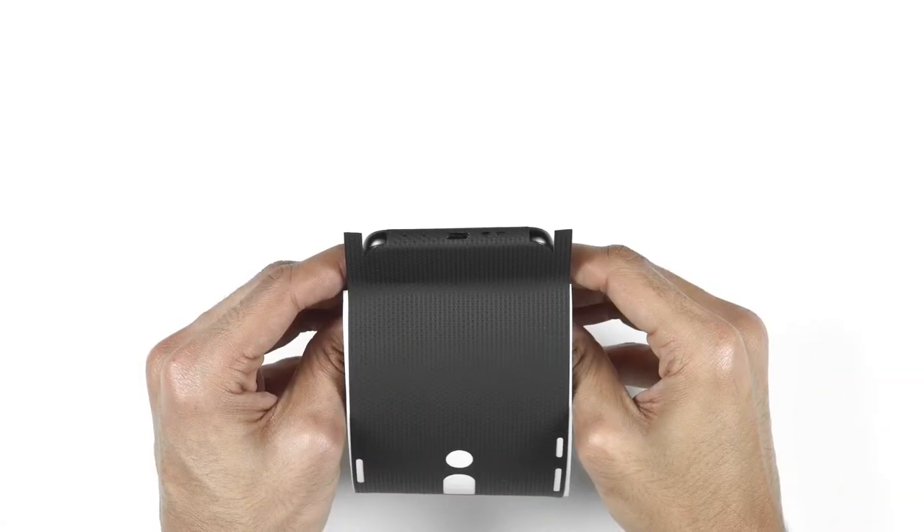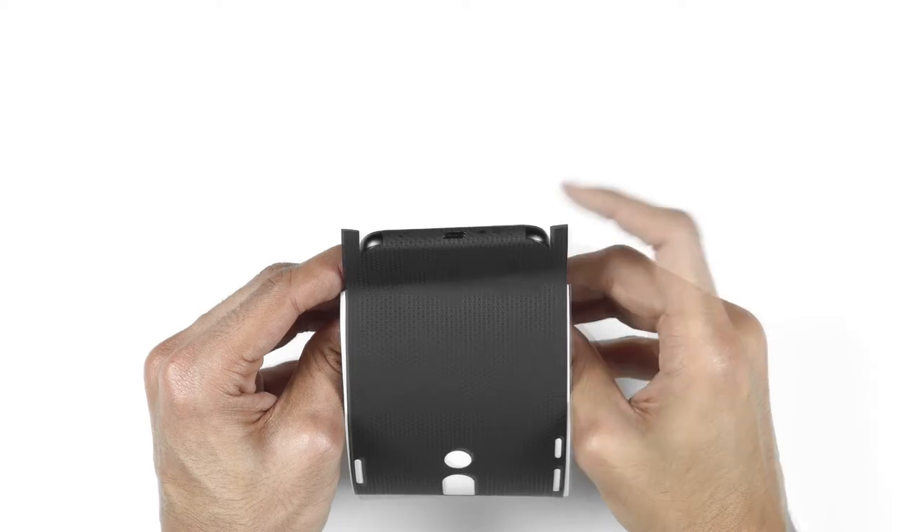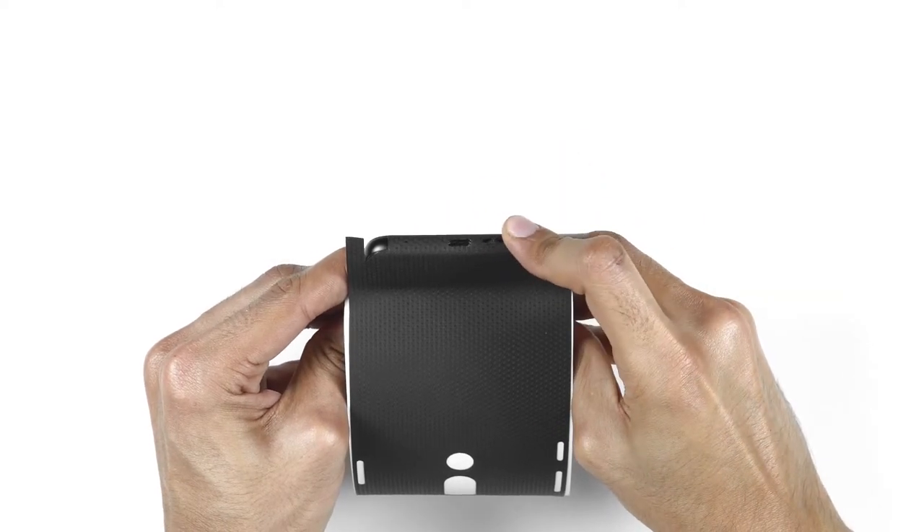So you went for the full back skin. Remove the skin from the 3M paper and reattach it as shown. Flip your phone upside down and align your skin perfectly with the charging port, the speaker holes, and the microphone holes. If you don't nail it in your first try, just remove it gently and try again. Once done, use your thumbs to apply pressure at the bottom.